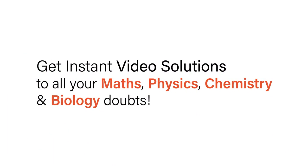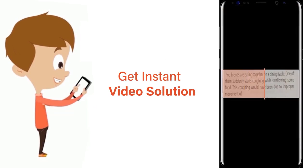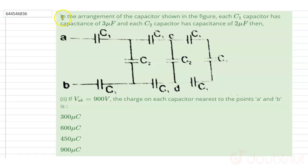With Doubtnut, get instant video solutions to all your maths, physics, chemistry and biology doubts. Just click the image of the question, crop the question and get instant video solution. Download the Doubtnut app today.